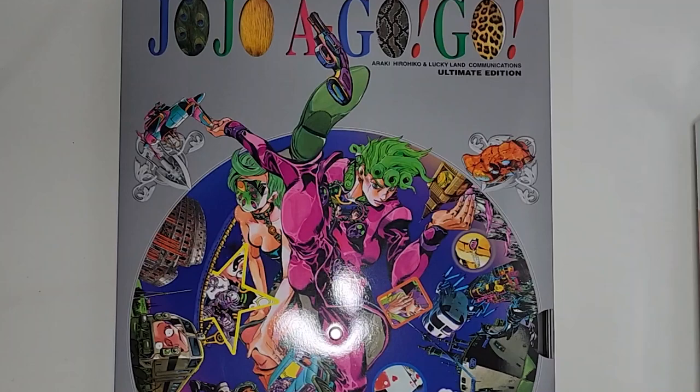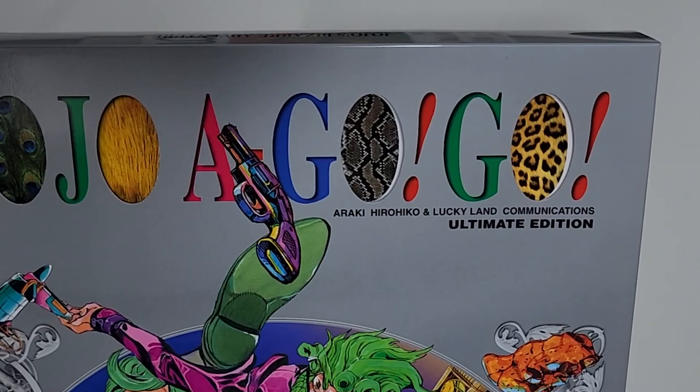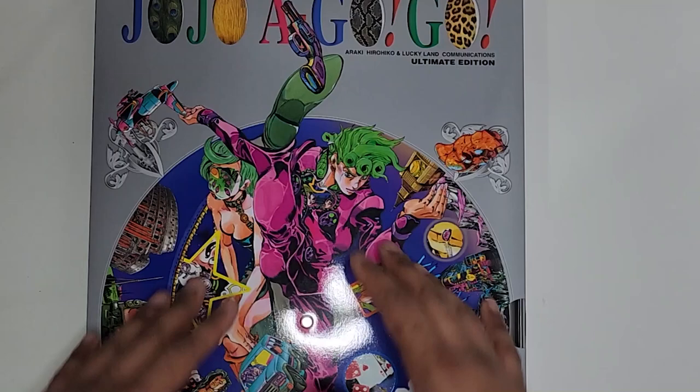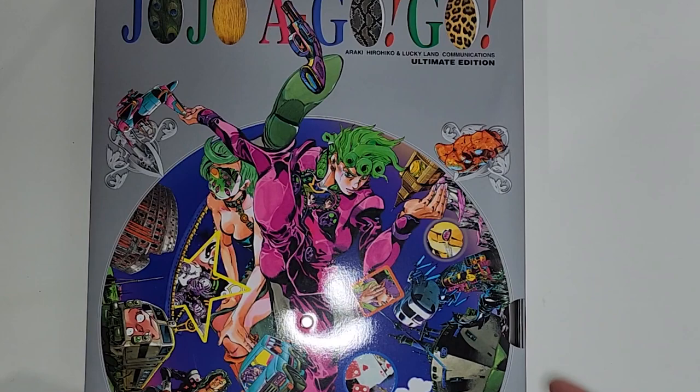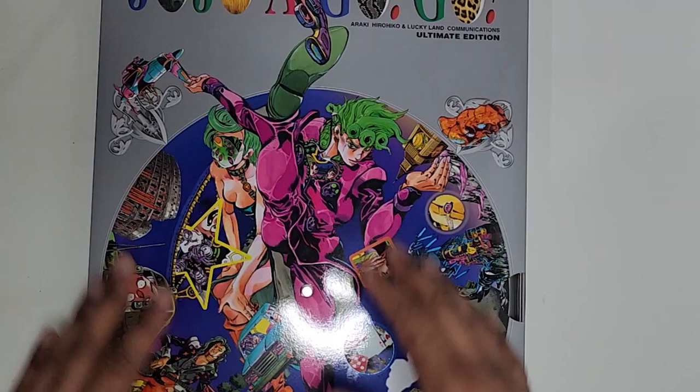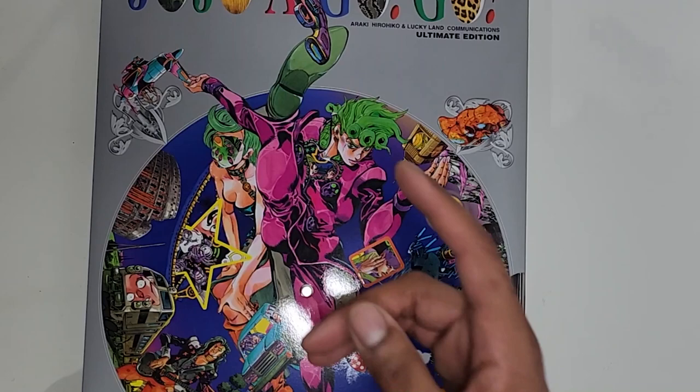Thank you for watching this video. If you want to see more videos like this — unboxings of big art books — I'll do full-length videos for those and save smaller random art book unboxings for YouTube Shorts. I do plan to do another art book unboxing like this for another artist relatively soon, and I'm still working on the next artist analysis, so please be patient. Thanks so much for watching and I'll see you in the next one.